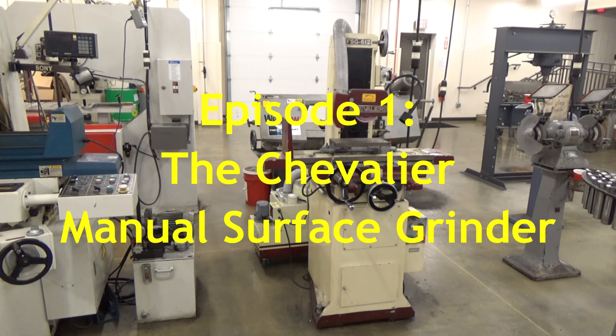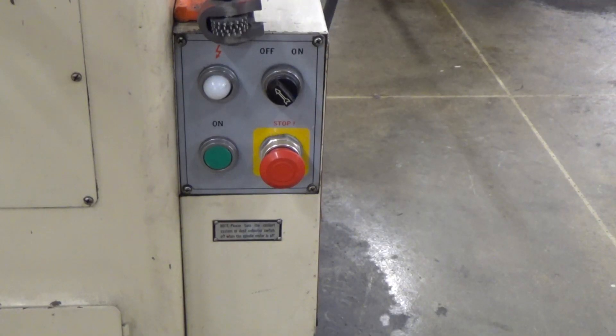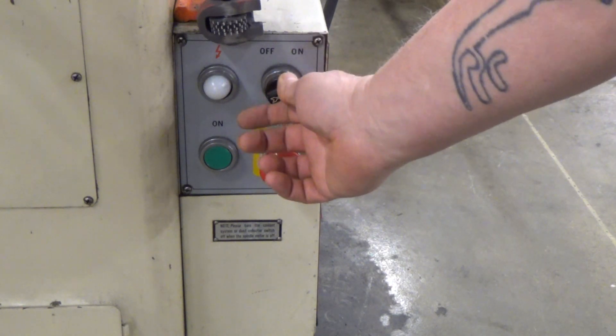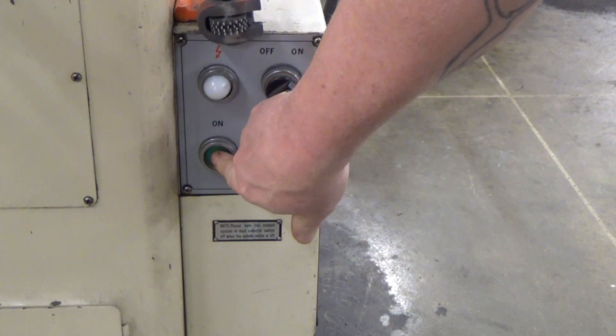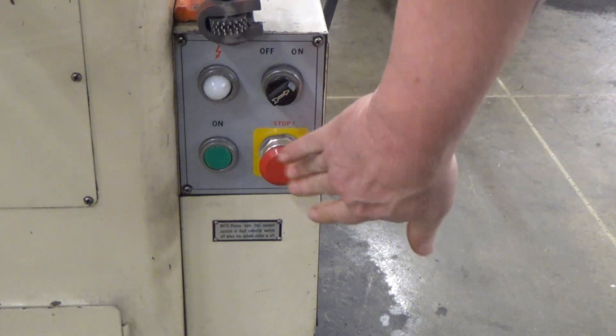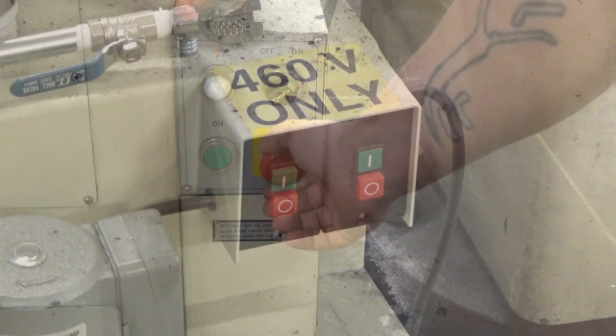If you look at the right-hand side down on the base, you will find the controls — that's the only ones there. You have a switch to turn on, a green button to turn the spindle on, and a red button to turn the power off.